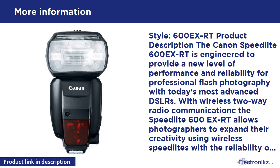AF assist beam compatible with Canon's new 61-point high-density Reticular AF. Working in conjunction with EOS SLRs, the Speedlite 600EX-RT automatically provides illumination using its built-in AF assist beam for more accurate AF — even in dark or low contrast situations — with all lenses 28mm or longer. The Speedlite 600EX-RT works perfectly with the 61-point high-density Reticular AF found in the EOS-1D X and the EOS 5D Mark III.